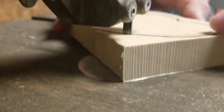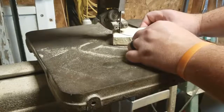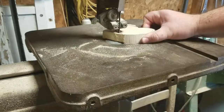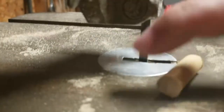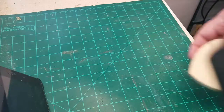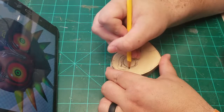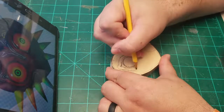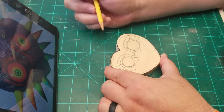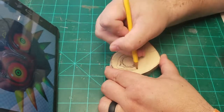The first thing I had to do was cut out the basic shape of the mask. In this instance, the mask is actually just a heart shape. I then cut down a dowel rod into several pieces about an inch and a half long — these will be the spike-type pieces around the edge of the mask. I then drew on the basic design of the mask.